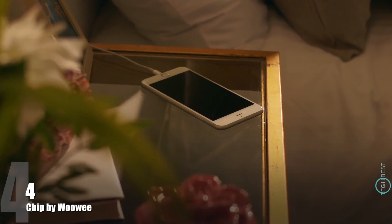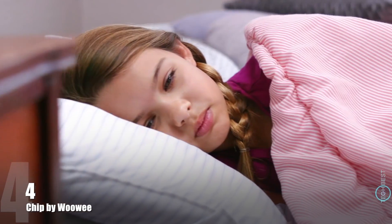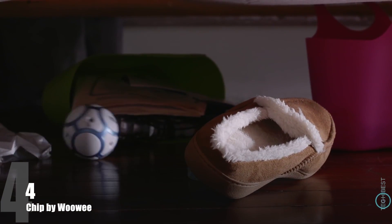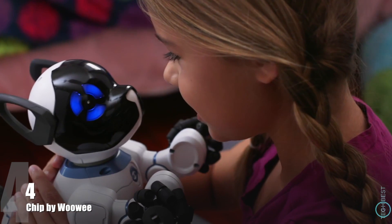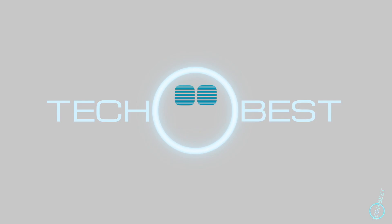Chip is a smart device. Chip is a robot. Chip is a dog. But most importantly, Chip is a friend — the best kind.